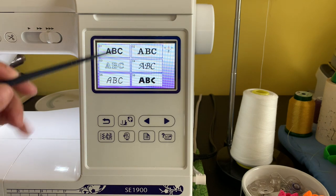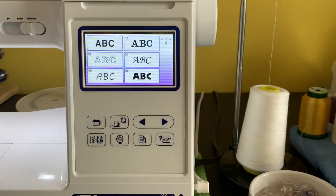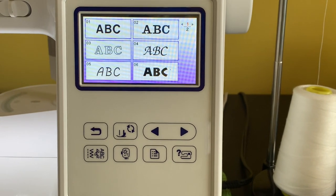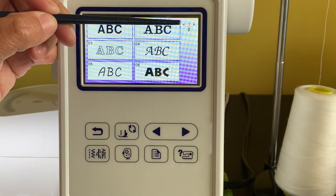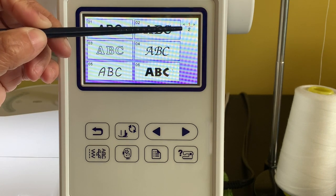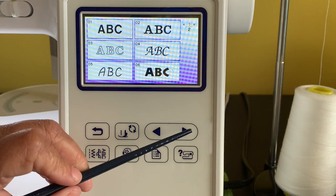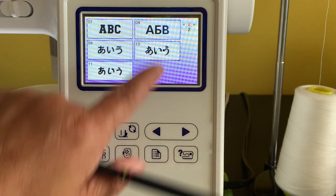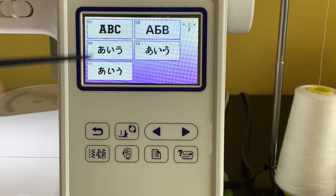I'll make this a little larger so we can focus on it. As you can see, it says 'one of two,' meaning this section has two pages. To move back and forth between sections, you click these arrows — click here and you're on page two of two, which has more letters that come with the software.